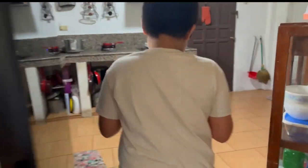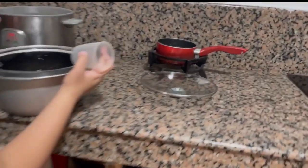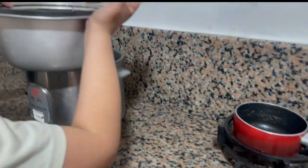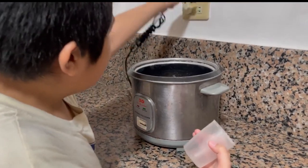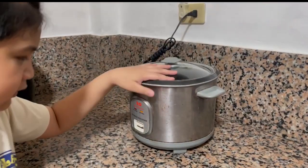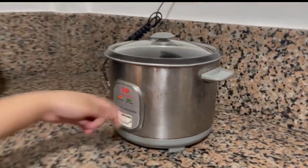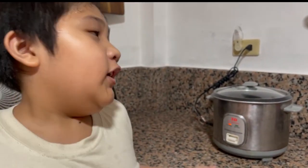Now you have to put it into the rice cooker — this thing here. Make sure the bottom is clean, put it on the rice cooker, wait until it's cooked, and then you can enjoy it.